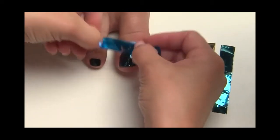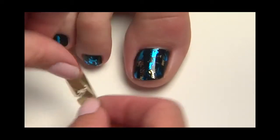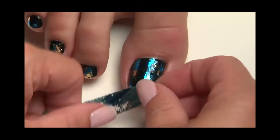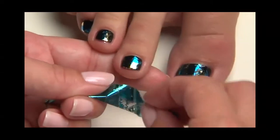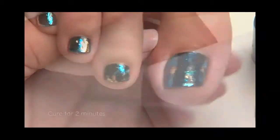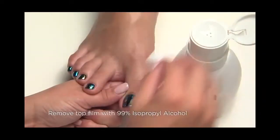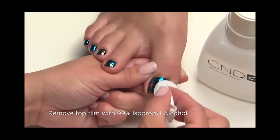Next, lightly dab foil strips in a random pattern into the tacky layer of black pool. Gently lift, leaving remnants of foil on the nail. Now apply one thin layer of shellac top coat and cure for a final two minutes. Remove the top film with a lint-free pad soaked with 99% IPA.